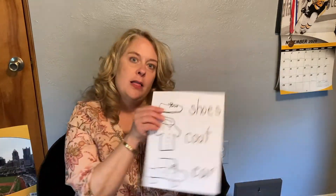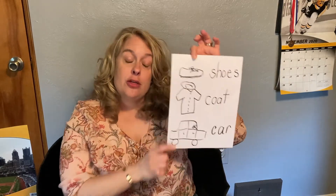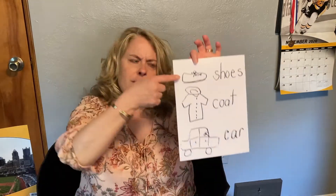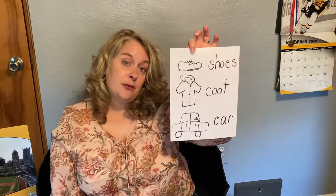Maybe even when you are getting ready to go out with your grown-up, they tell you: put your shoes on, get your coat on, and go to the car. Three-step directions — you have to listen. What do I have to do first? Shoes, coat, car. And this visual reminder could be by your front door.